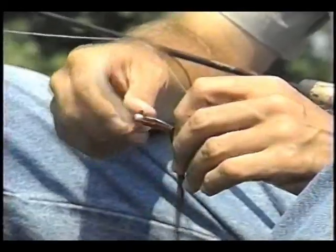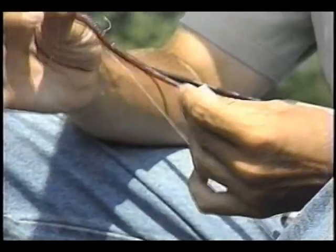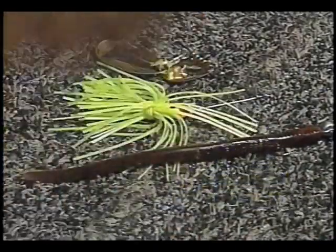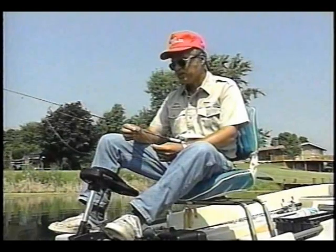When you're going to start bass fishing, there are three basic baits that you want to try to master: the plastic worm, the crankbait, and spinnerbait. And here I think we're going to stick mainly with the plastic worm. One reason is I've been catching them out here on it.